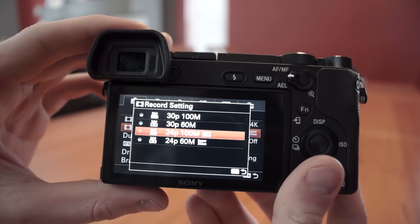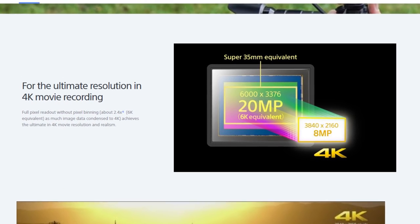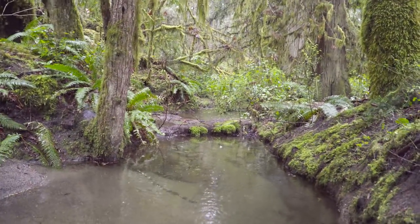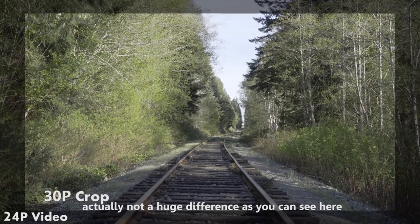Moving back to the camera itself, let's go more in depth into the advanced video features of the a6300 — starting with 4K. In terms of 4K capabilities, it can capture at either 24 or 30 frames per second. When shooting at 24p, this camera gives you a full pixel readout with no pixel binning — it takes a 6K image from the sensor and downsamples it to 4K as it's captured. This maintains the focal length of your lens without cropping in and gives you better sharpness as well as very little moiré or artifacting. Unfortunately when shooting at 30p it will crop in roughly two times and not make use of this feature.